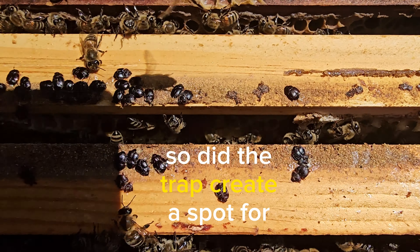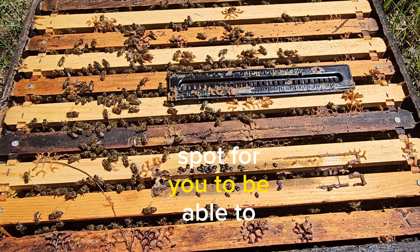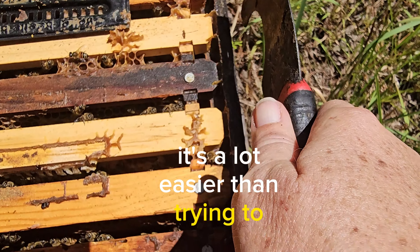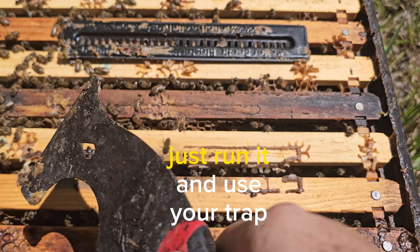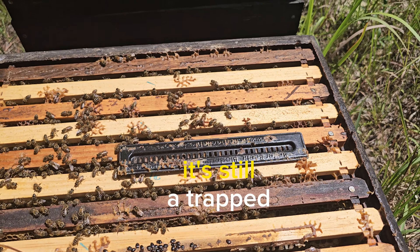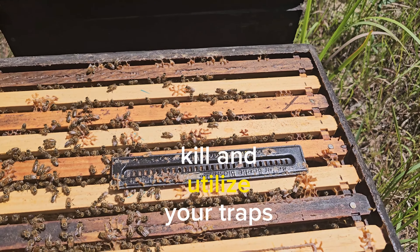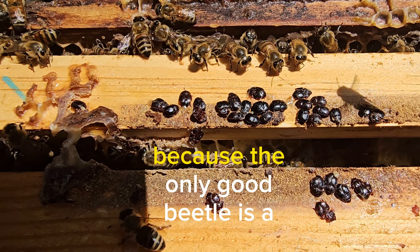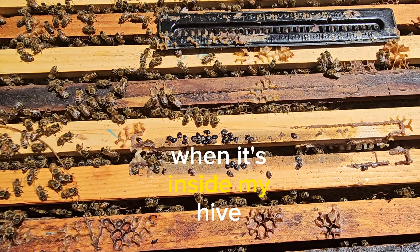Did the trap create a spot for them to hide? Yes, but it also created a spot for you to run your knife along and kill them. It's a lot easier than trying to run your knife along the wings chasing every little beetle individually — just run it and use your trap. It's still a trap, still a kill. Utilize your traps, because the only good beetle is a dead beetle when it's inside your hive.